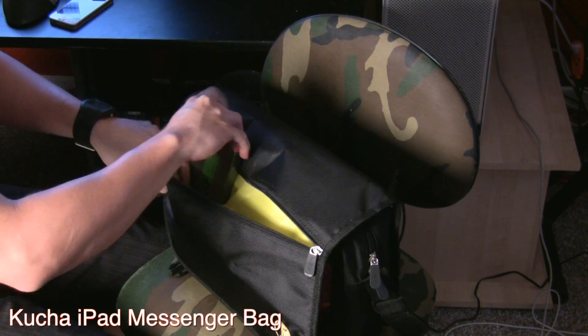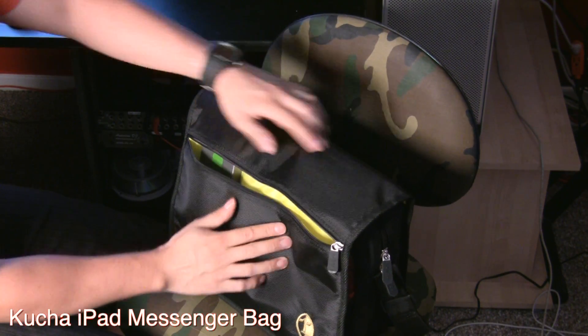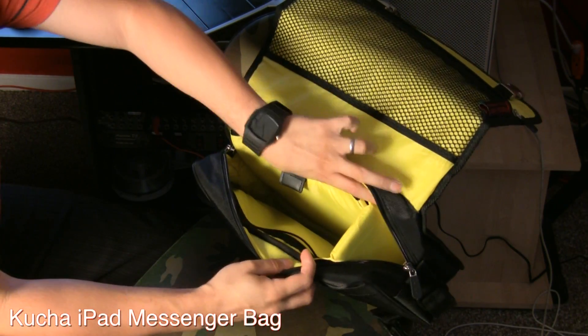So you can pretty much pack all of your personal things that you need. You can bring little external hard drives, USB flash drives, pens, USB cables, power adapters — whatever you may need. It works great for that.